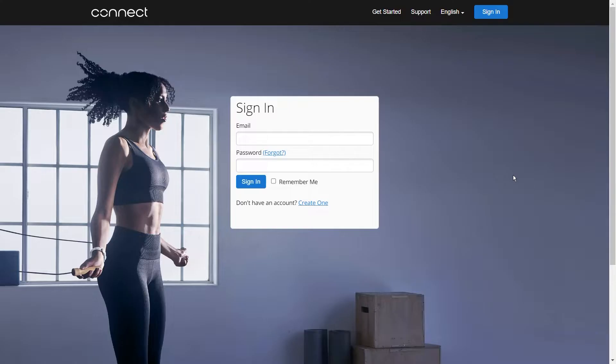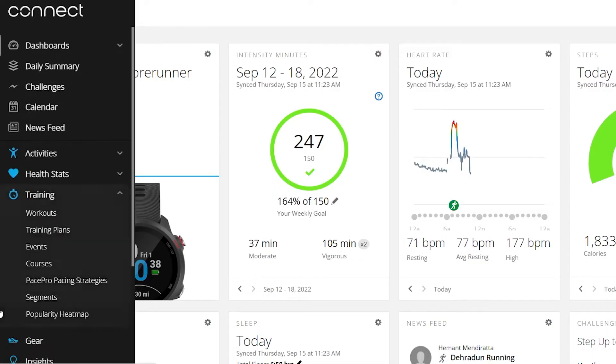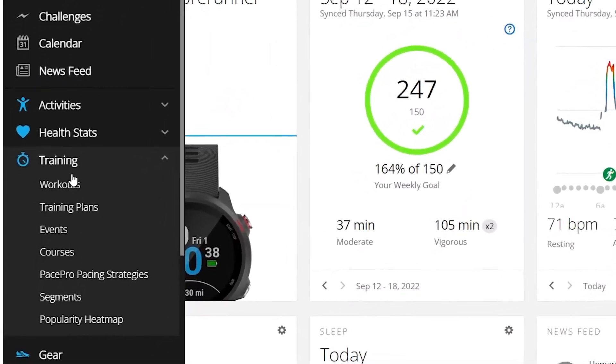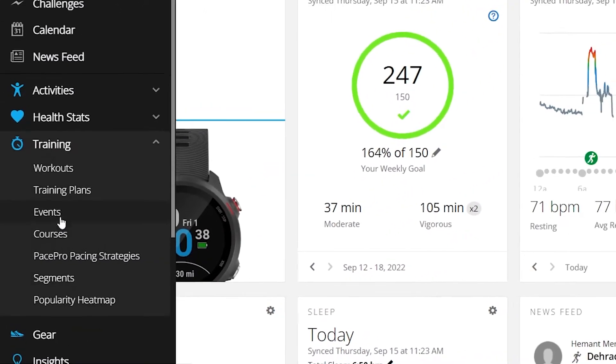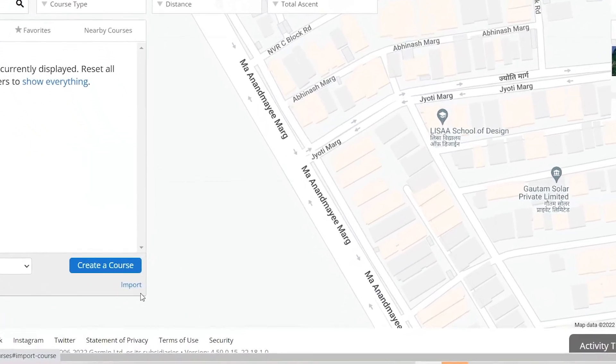The simplest way to import a map on your Garmin watch is using the Garmin Connect website. Log into your Garmin Connect account using your laptop or computer. Once logged in, you will be at the Garmin Connect dashboard. Hover your mouse on the left side of the screen and you will find the training menu. Under it, there should be a courses option. Click on it. This should load the course webpage.